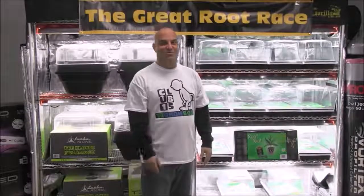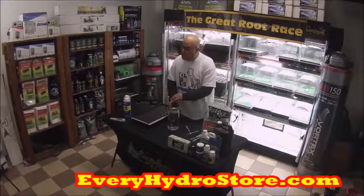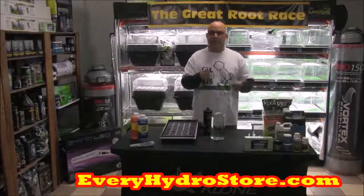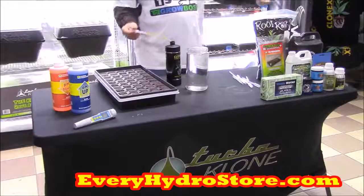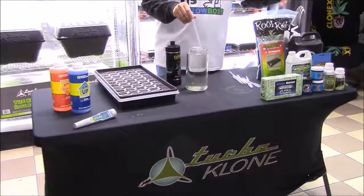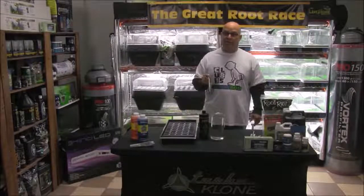Let's get back to the Great Root Race. Before you even say it, I already know — rule number one said we'd only be feeding weeks two, four and six. But remember, Clonex solution is not the product we're testing. It's only the food that keeps the project going. The products we're actually testing are Green Fuse, Roots by Humboldt Nutrient, Great White, Orca, and Green Pad. All of that will be added in episode two. But for now, let's start watering with the Clonex solution.